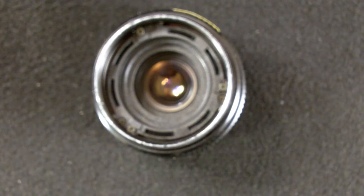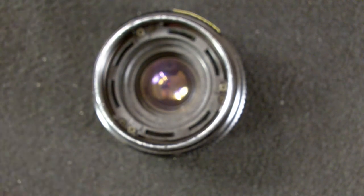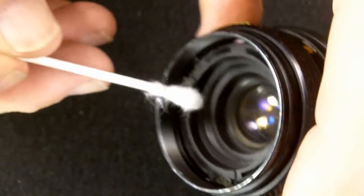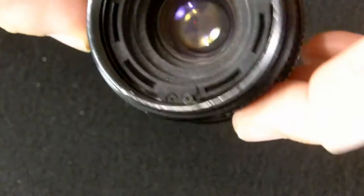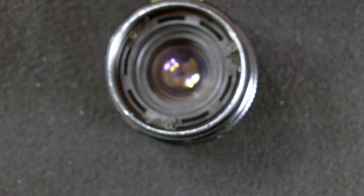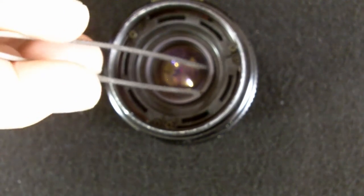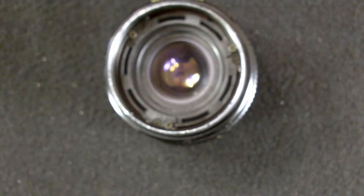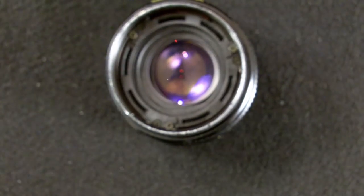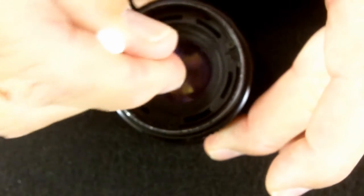Then we'll install the middle lens element, again making sure that it is in place. Then this is a seat for the outermost lens element — I believe it holds that middle one in as well. And we'll put the outermost lens element in place, making sure it is seated properly.